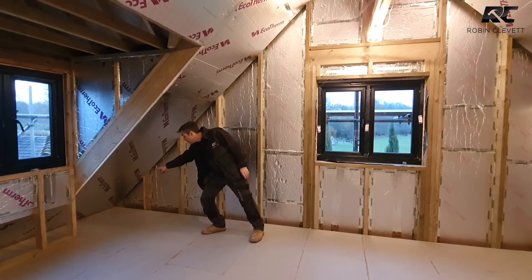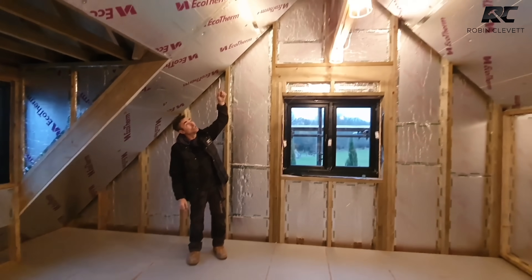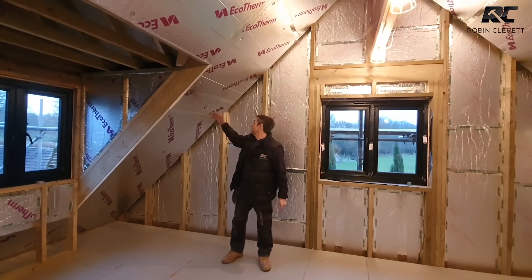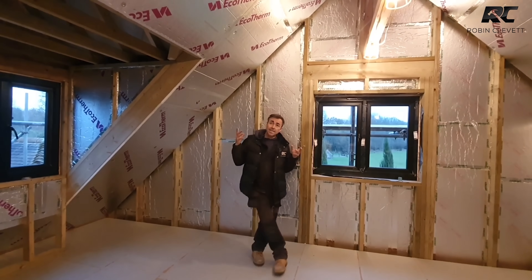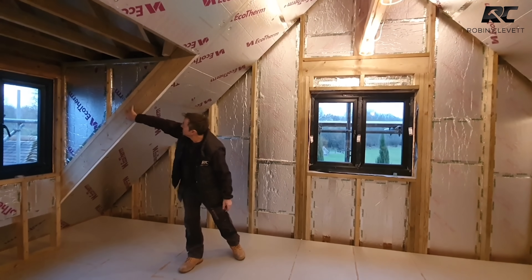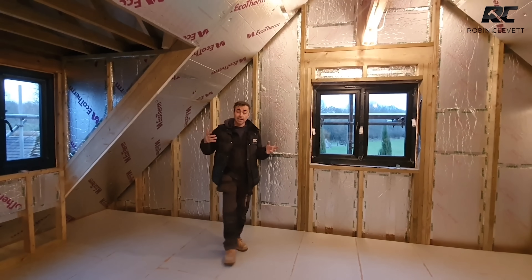Once we've got that on, we put another skin on all the way from the wall plate at the bottom up to the lattice ridge at the top. This is another vapor barrier because it's basically end to end, top to bottom, with taped joints. This also helps with cold bridging - where cold may pass through a solid piece of timber like a rafter and make contact with your wall board or ceiling board.